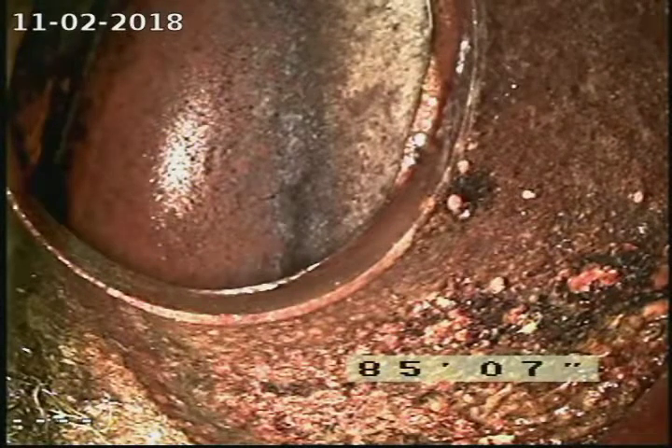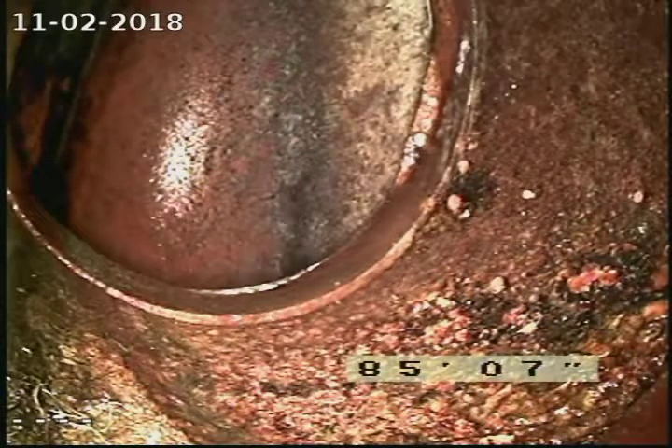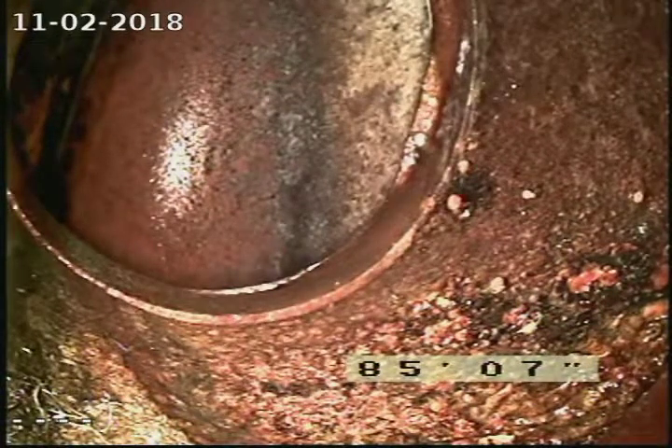This is Rod from Mount Washington Sewer and Drain Cleaning and we're at number 45 Brett Street in Berlin, New Hampshire. We're looking at the city sewer connection at 85 and a half feet out from the clean out of the basement.